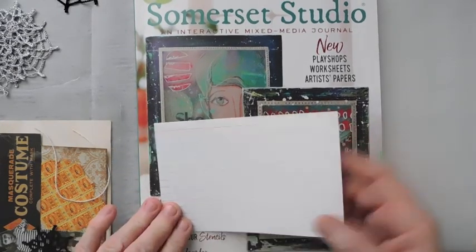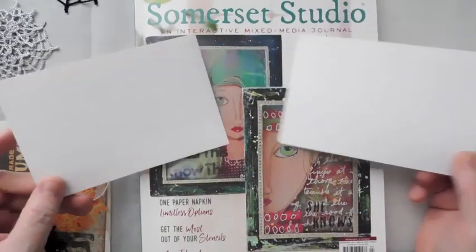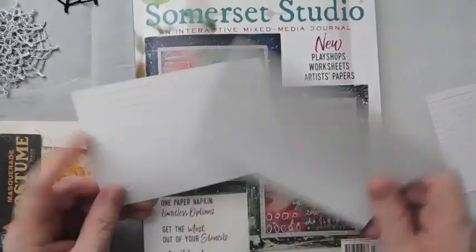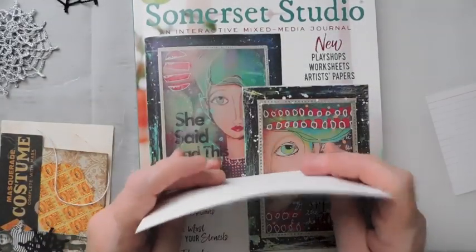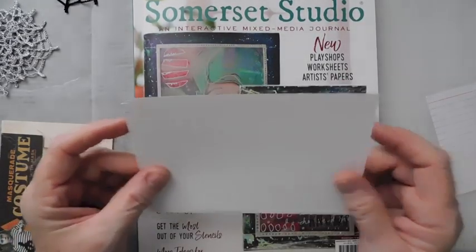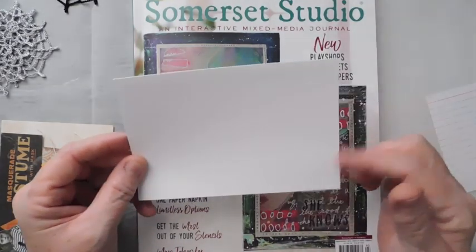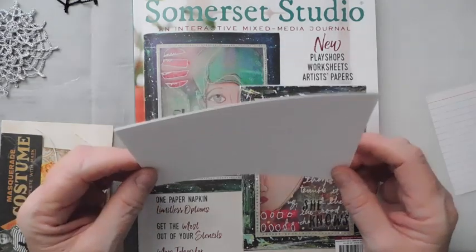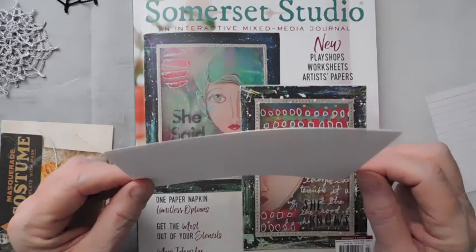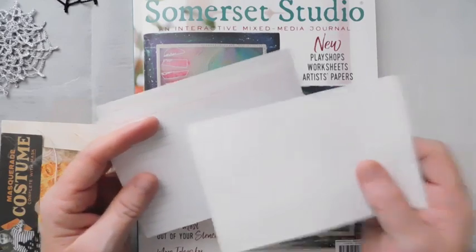What I did was I have these index cards here. These are just Walmart index cards. To make them a little bit sturdier because they are flimsy, she backed hers on some card stock. I just copy-dyed mine. Then I took two of them and glued them together so that the lines were to the inside and not showing. You can buy these blank, but I just glued two of them together. That gives them a little more sturdiness and they're just 4x6.